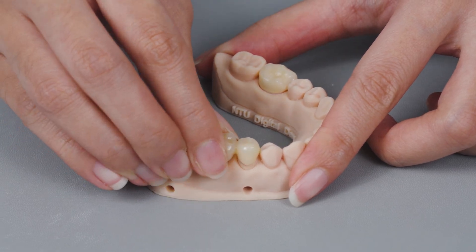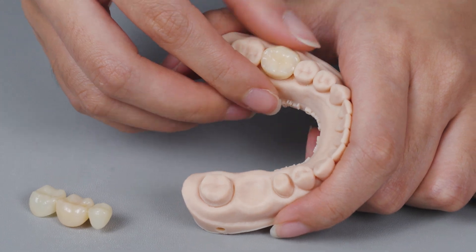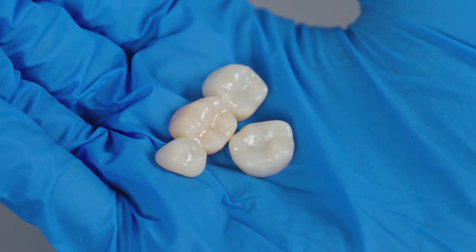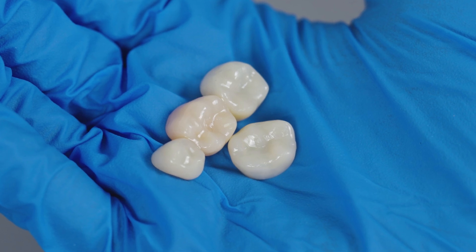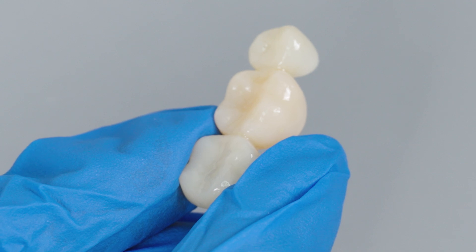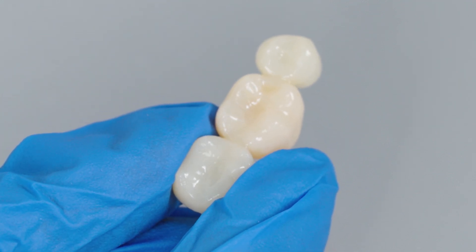In the previous video, we introduced the workflow for 3D printing removable die models using the FrozenSonic series printer. In this video, we will show you how to print crowns and bridges with the same setups. If you are looking to start your own in-clinic chair-side 3D printing to save time and cost, don't miss this following video. Let's check it out!